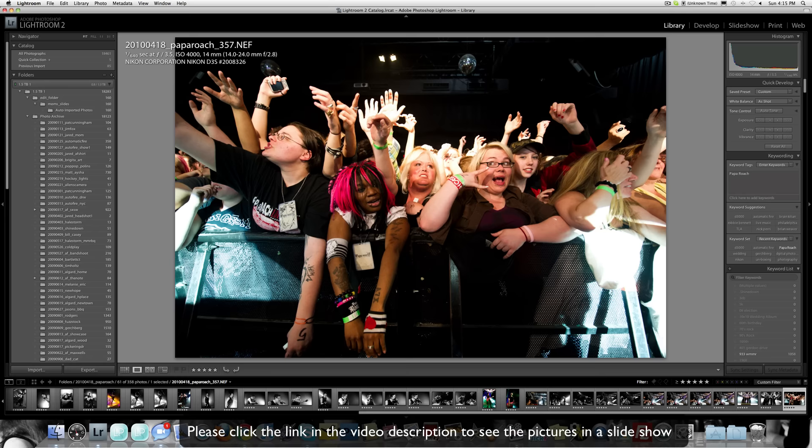So that's really it — that's a run through of these images. I hope that helps, and that's about it. Any questions, you can always hit me up. Jared Polin, later.